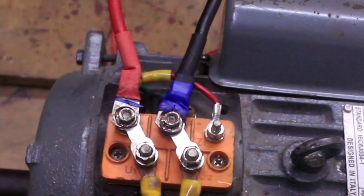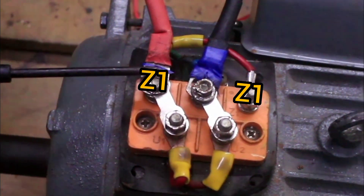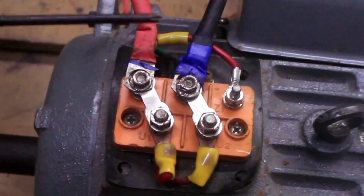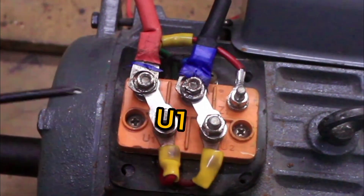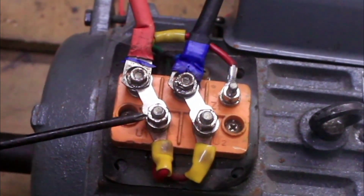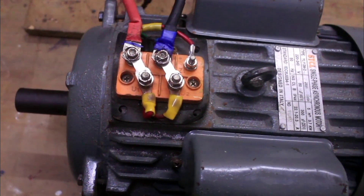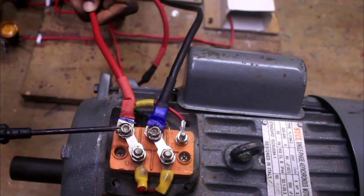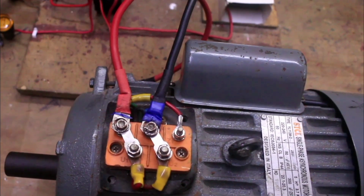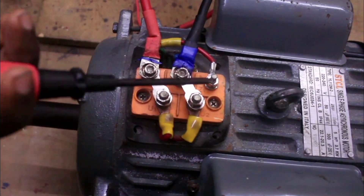The first step is to identify the terminals of the motor from the terminal plates. This is Z1 and this is Z2. Z1 is the start of the starting winding, Z2 is the end of the starting winding. This is U1 and this is U2. U1 is the start of the running winding, U2 is the end of the running winding. I have connected my power supply — the live of my supply to Z1 — and connected my neutral from supply to Z2, then used this terminal plate to link Z1 with U1 and Z2 with U2.